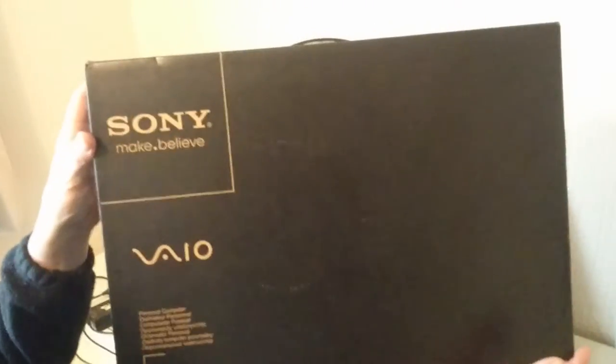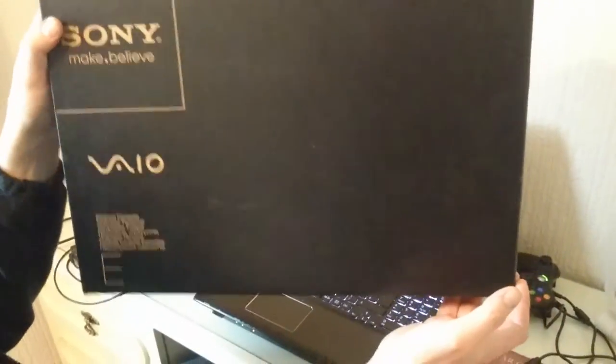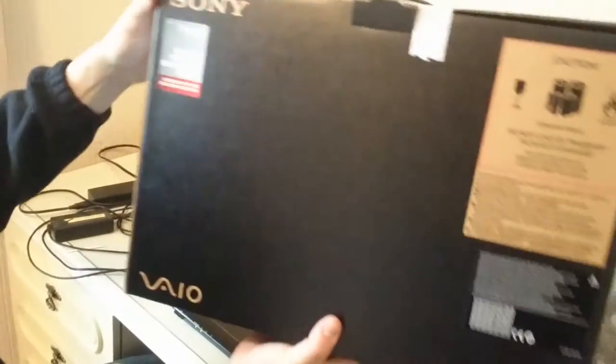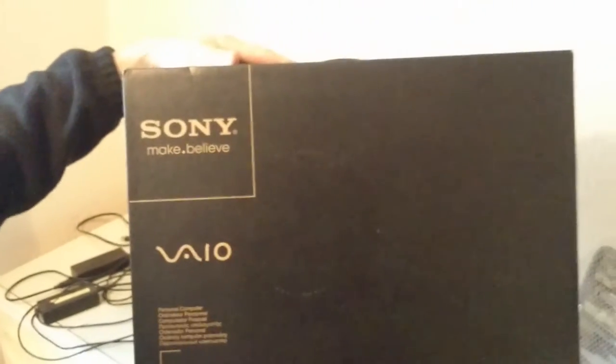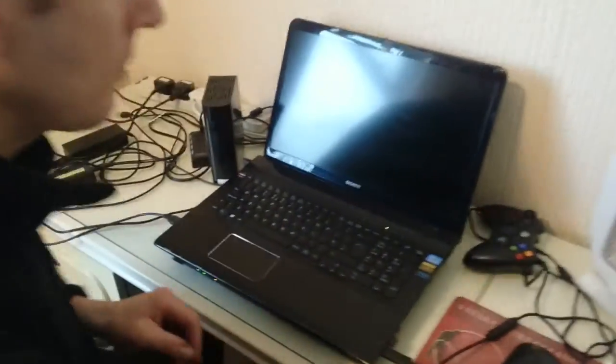Here's the box. This is a 17-inch model. You can see the keyboard, the layout — full HD.